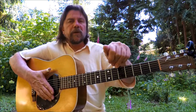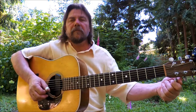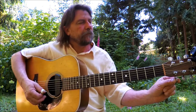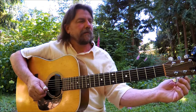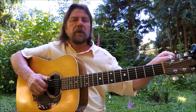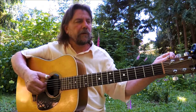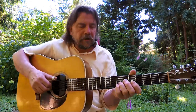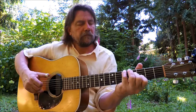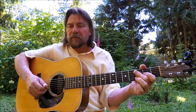Alrighty, there you go — Drop D. Next stop: Double Drop D. Take your other E string, your high E, your first string, take it down to a D. Do a bit of fine-tuning. Now you've got two Drop Ds. I use this one once in a while on some original stuff — it's handy for a few things, gives you a really nice doubled-up D string.